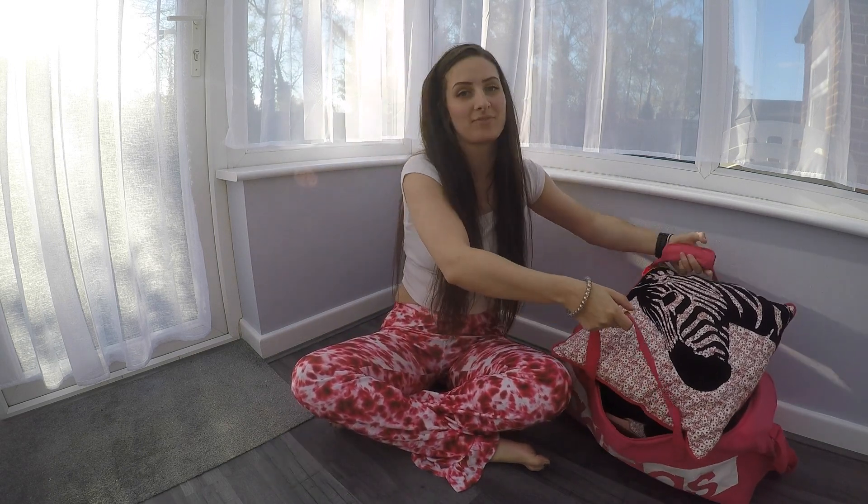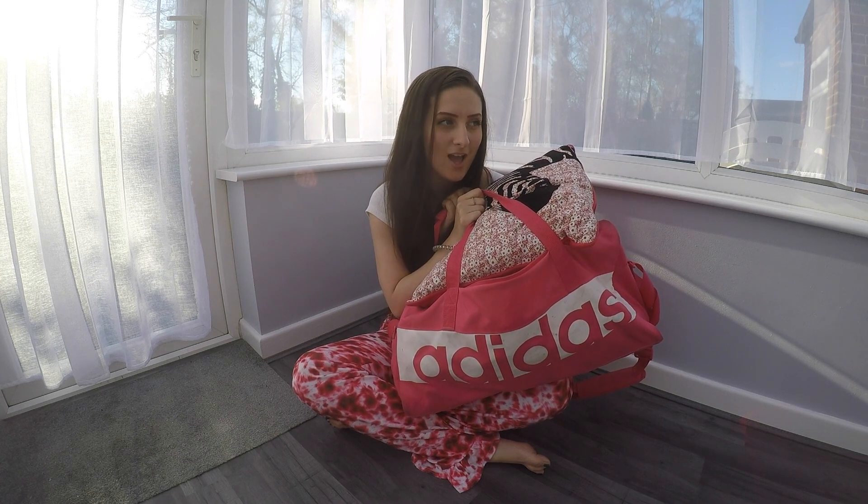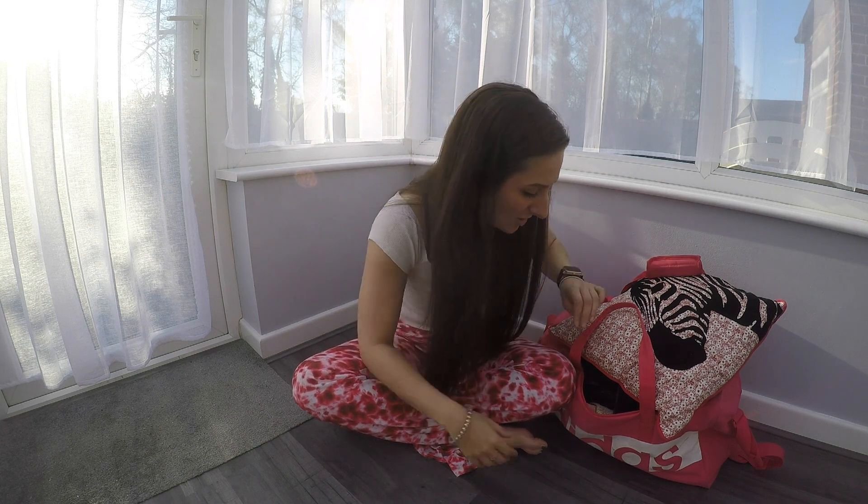Hi guys, welcome back to my channel! I'm sat on the floor today because I couldn't get everything out from my vlogging chair. Today I'm going to be giving you my gig essentials — getting gig ready and showing you my essentials for going back to gigs. These are little extra tips I've picked up from my gigging days, beyond the normal costumes and makeup.